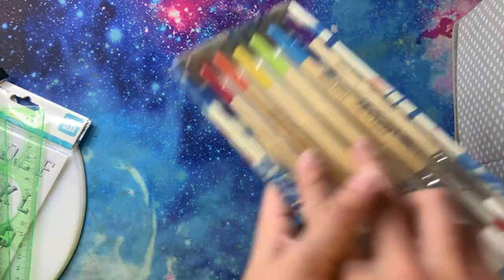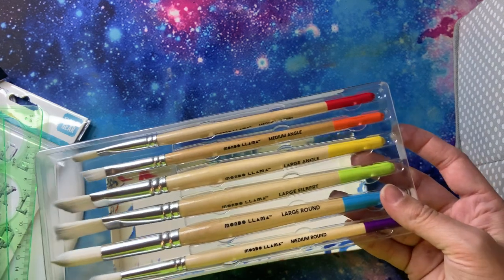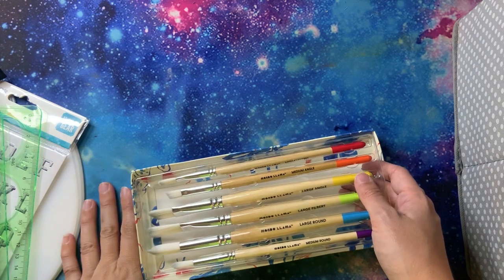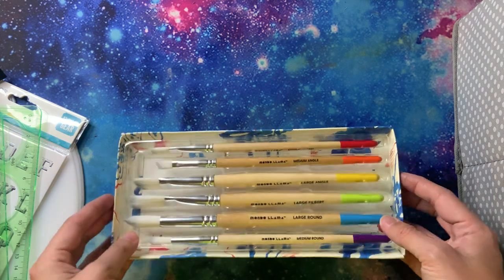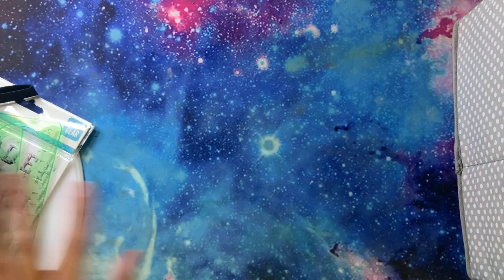I also purchased — and some of you may know about the new Target brand — Mondo Llama. It's like the new art supply line at Target that's on the cheaper end. I think these were like $5, so I grabbed them just to try as well. Like I said, I've been buying a lot of brushes for painting purposes.